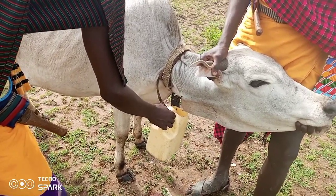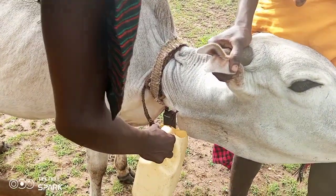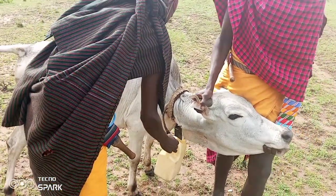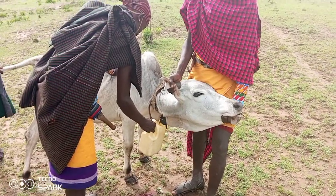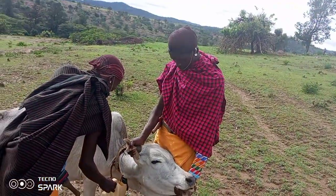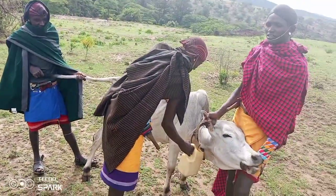This is the blood — apparently this blood is very healthy. This is what they take for breakfast and it will help them stay a whole day without even eating. It's very healthy.